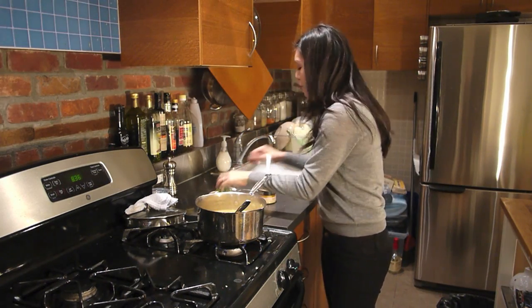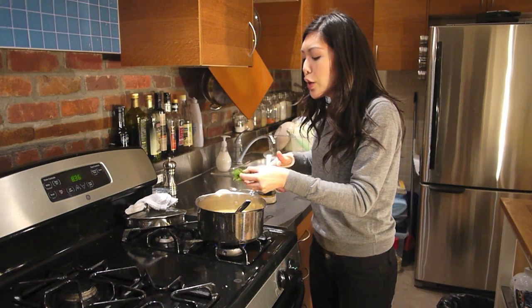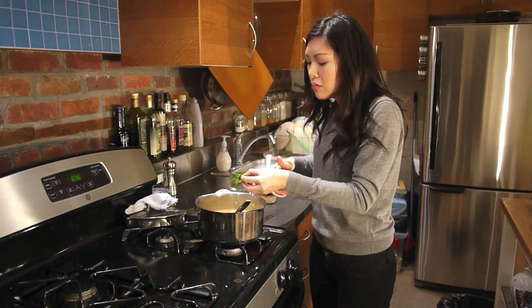Finally, a sprinkling of fresh dill. Peas and dill — it all goes together. Here's my little trick: if you don't feel like chopping, just snip it. Alright, time for my final taste. Ham and split pea soup with my secret ingredient, Dijon mustard. Mmm.